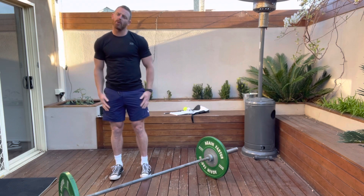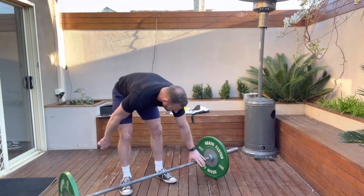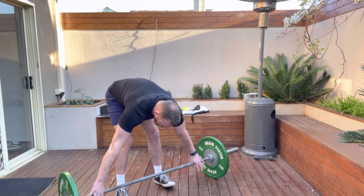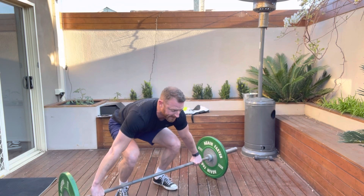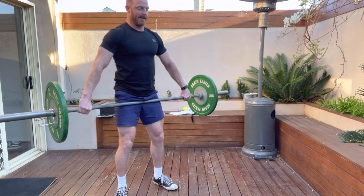A couple of things you need to know when setting up: there are these little marks on the bar either side — I like to put my index finger on those marks. Then I set myself up as if I'm going to deadlift the bar, or almost set up for a snatch, and take it to the top.